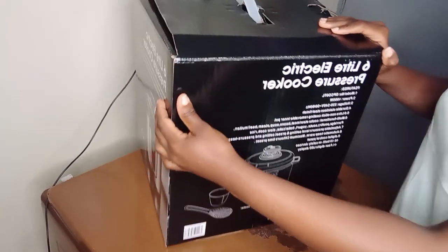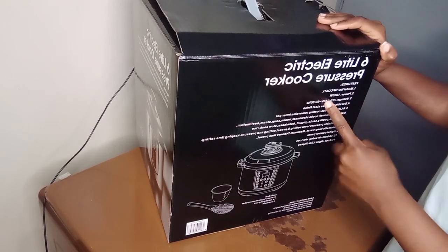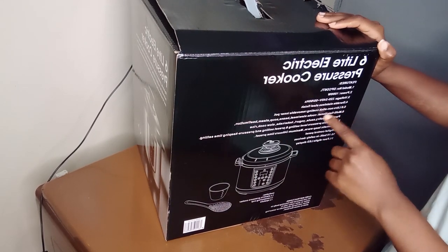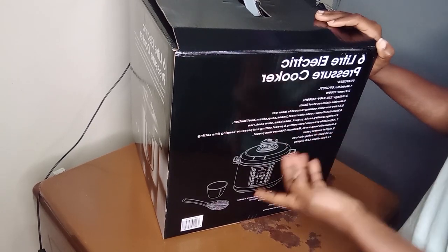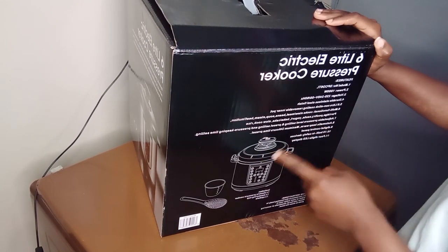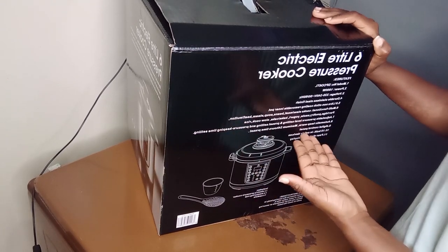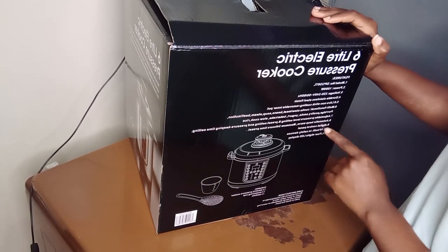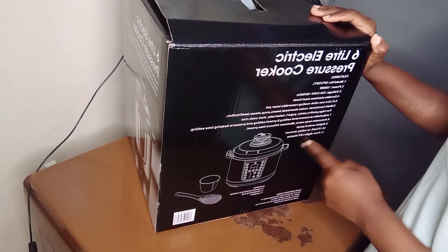The features: it has above a thousand watts, the voltage is 220 to 240. Also it's a six-liter inner pot. The cooking is seamless — it's also adjustable and automatic, meaning it keeps the food warm for around 24 hours. Also it has 10 inbuilt safety devices — I'll show you later. And it's a four-digit speed.